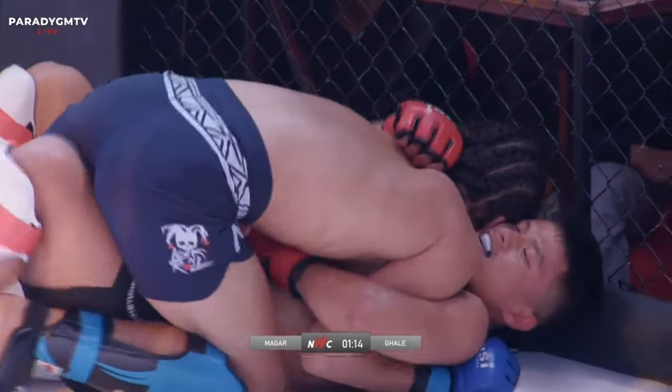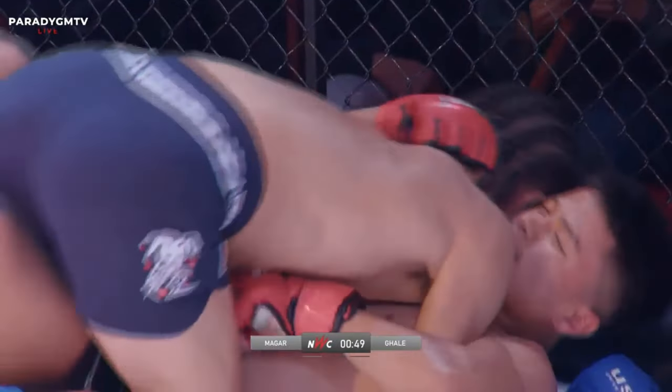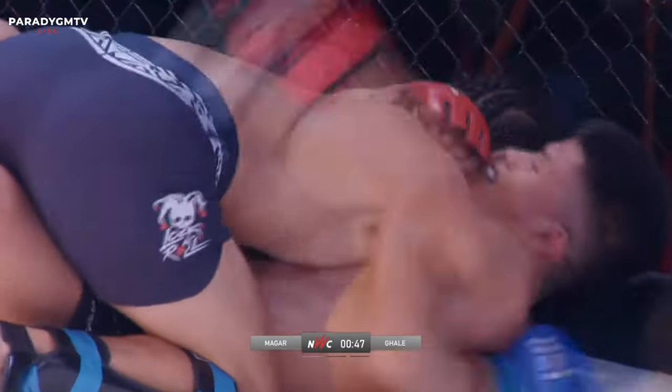Similar case here — Dipesh needs to pass the half guard, but Prabhu can do enough damage from half guard. There it is, that's what I've been looking for — that knee!